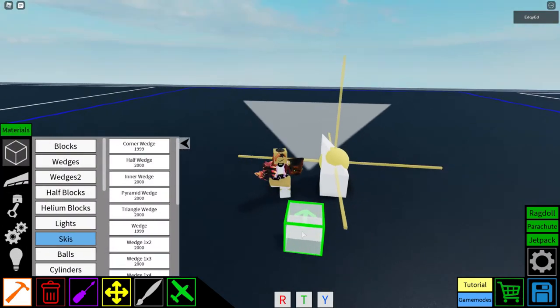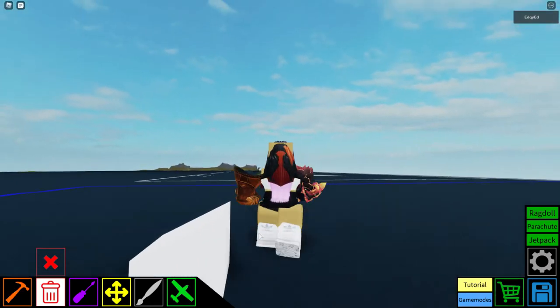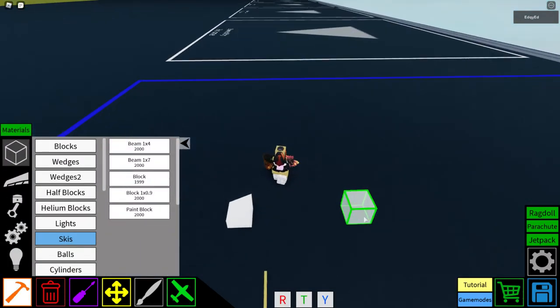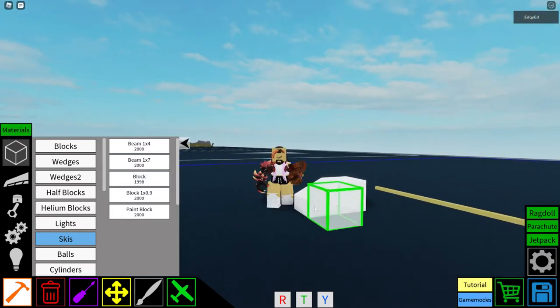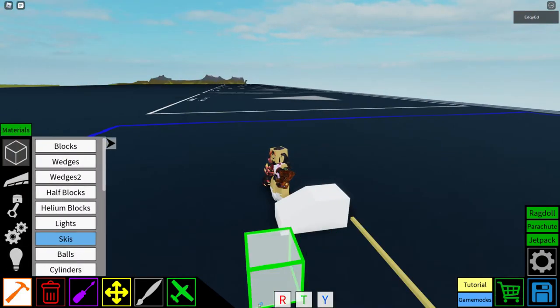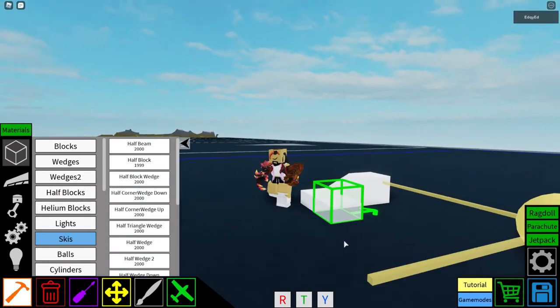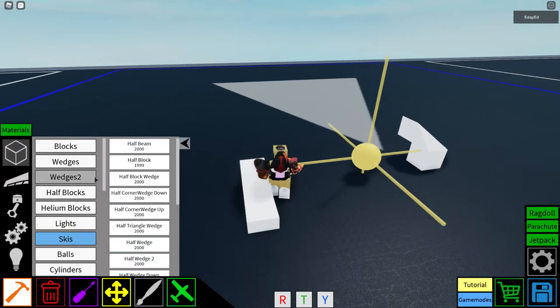The half wedge is like a regular wedge but higher up. One part connects to a full block, and the other part connects to half blocks, which I'll talk about later.